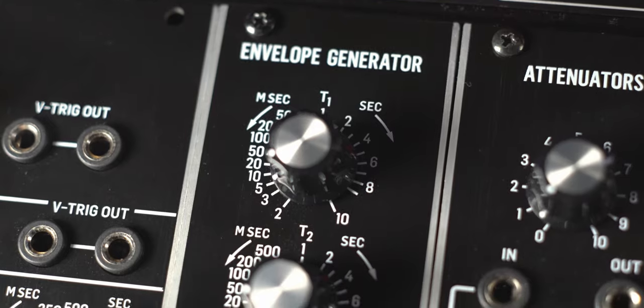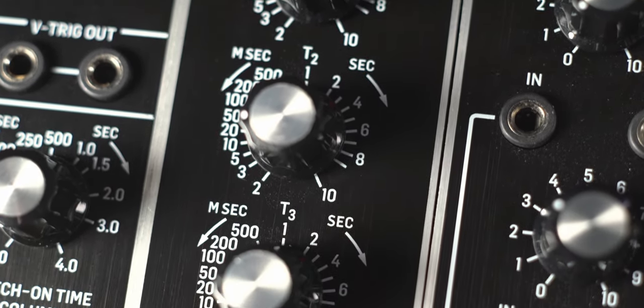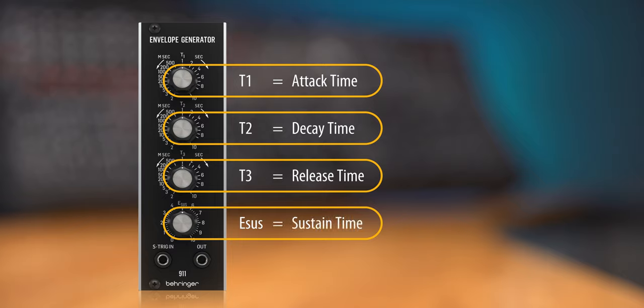The 911 module is an envelope generator and four knobs seems kind of right for an ADSR envelope, but the labels are a little bit different. No worries, this is just to make the module historically accurate. From top to bottom: T1 is the attack time, T2 is the decay time, T3 is the release time, and E-sus is the sustain time from 0 to 10 seconds.